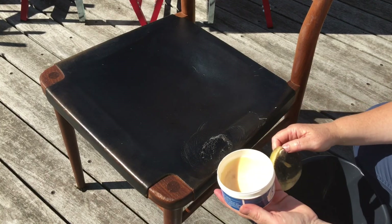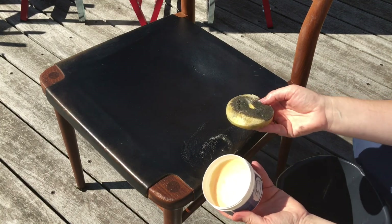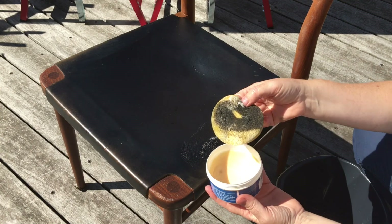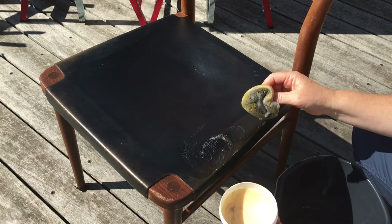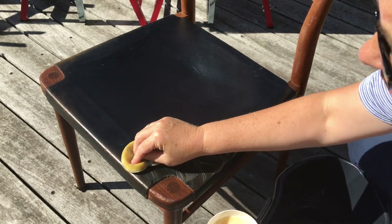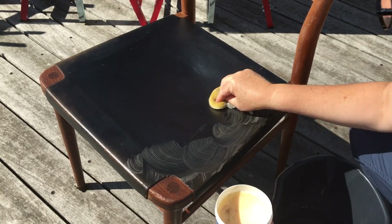So here's the saddle soap that I'm going to use. I've already wet my sponge which I've put in here. And I'm just going to rub this all over the chair and give the leather a good old clean.